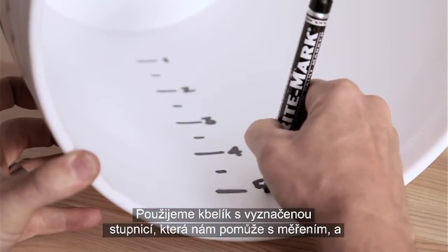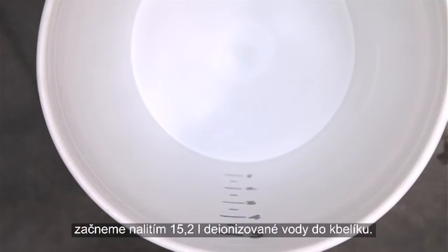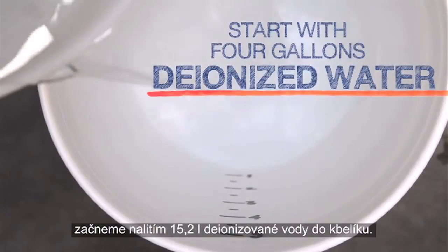We use a graduated bucket that we made with some simple measurements and start by pouring in 4 gallons of deionized water.